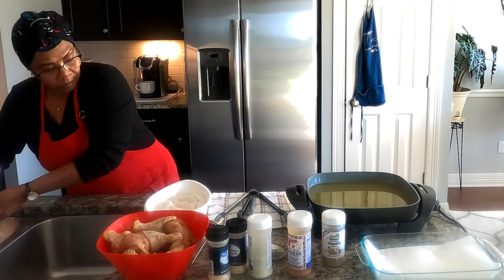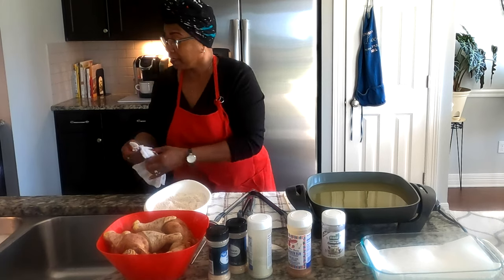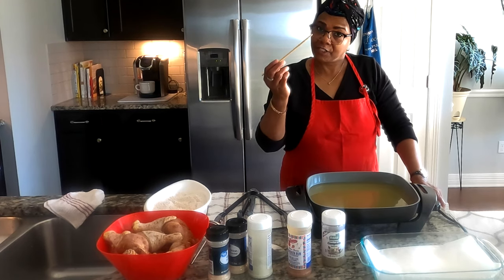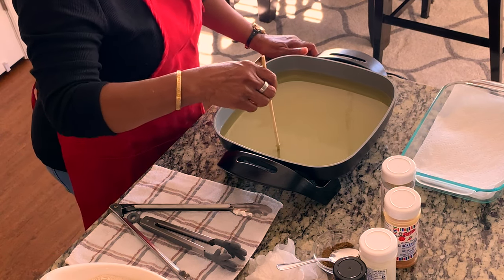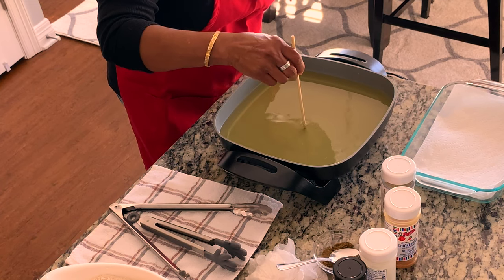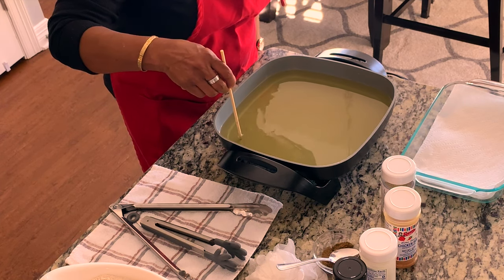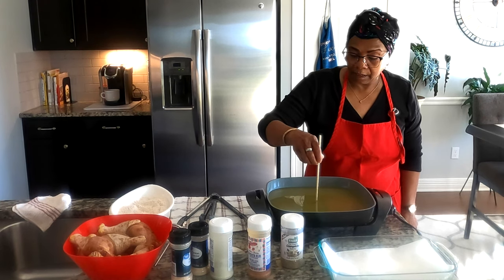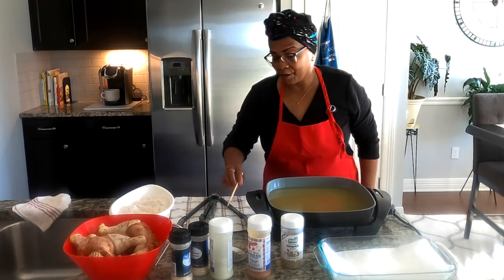I'm a clean freak so I hate messing with flour. To test the oil temperature, somebody gave me the tip to use a little piece of wood — like a toothpick — and when you put it in and see a constant sizzling bubble, you know your oil is ready. I don't know if I got that tip from YouTube, but it really works.